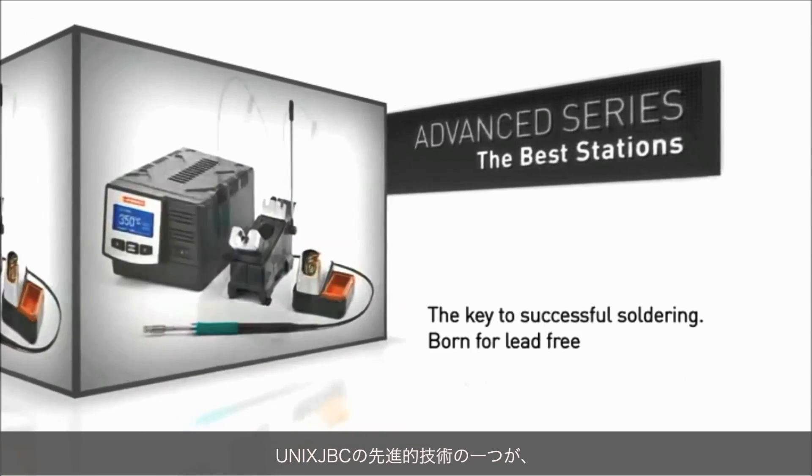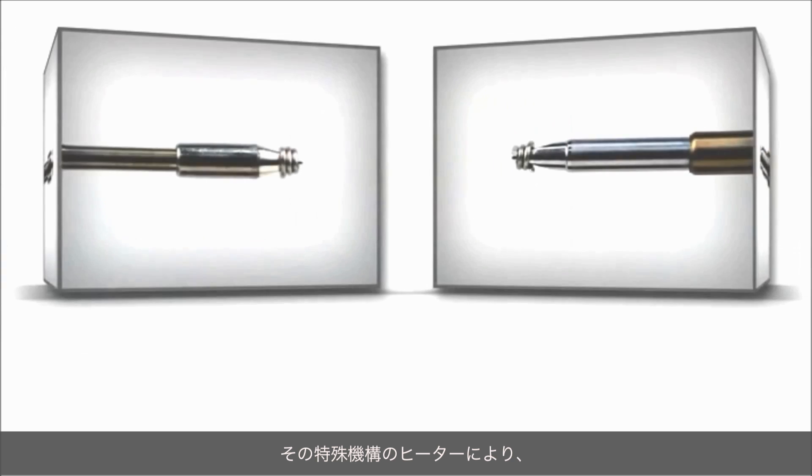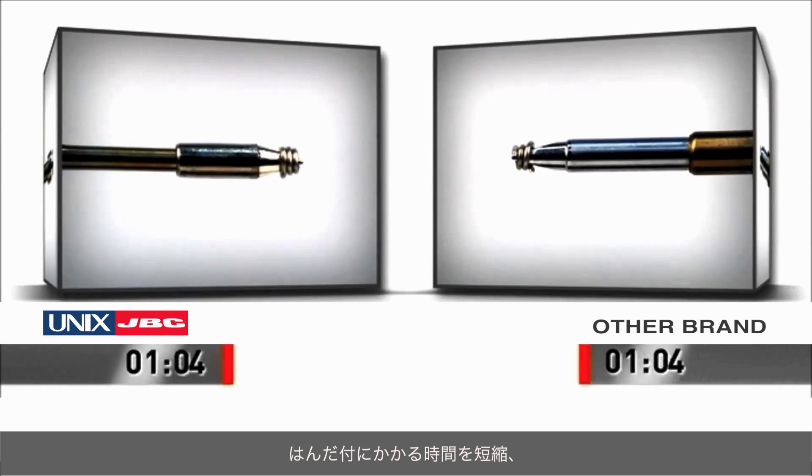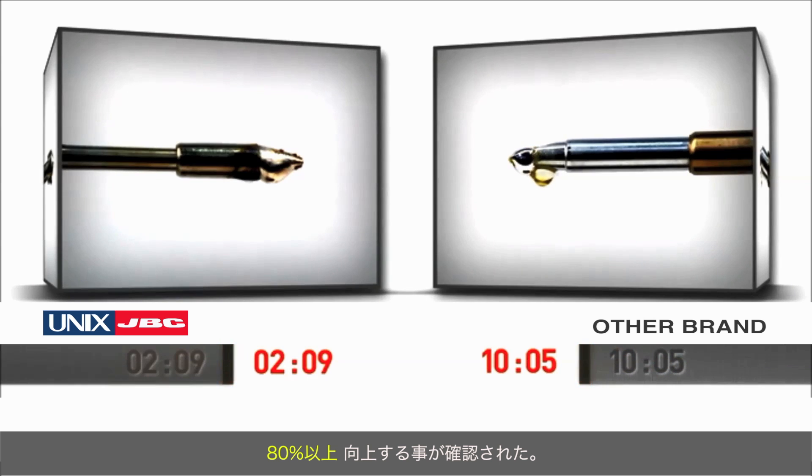JVC's advanced technology is a new philosophy in soldering. A single heater sensor piece capable of carrying out the most demanding of applications. Our exclusive heating system, which achieves an exceptional thermal recovery, allows soldering at a lower initial temperature. Quality of solder joints is improved by over 80%.